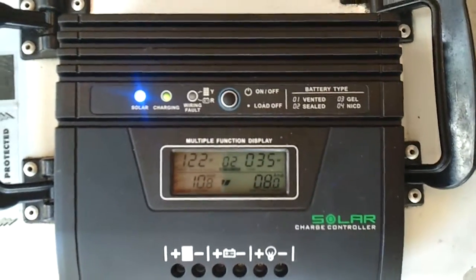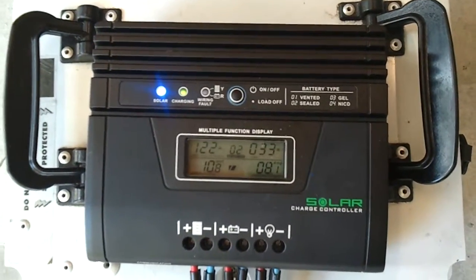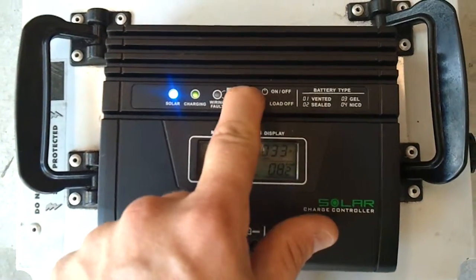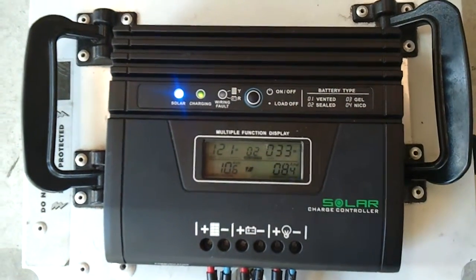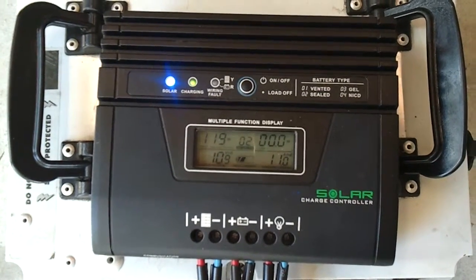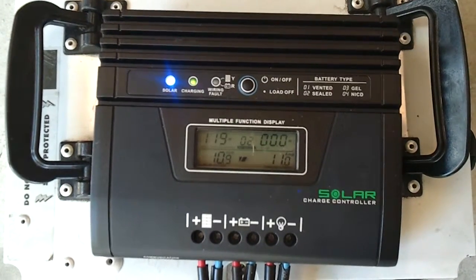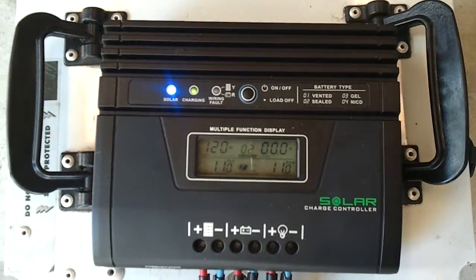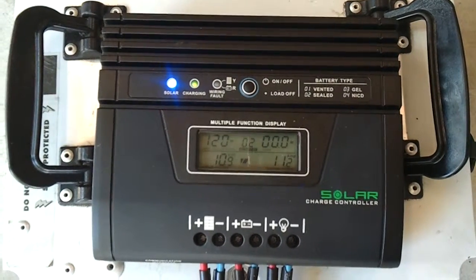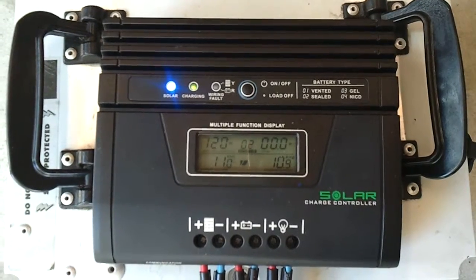I'm going to do a test — I'll turn the load off and show what the actual regulator does. Load is now off. You can see straight away the watts from the panel have actually dropped, but the charge going into the battery has gone to around 11 amps.